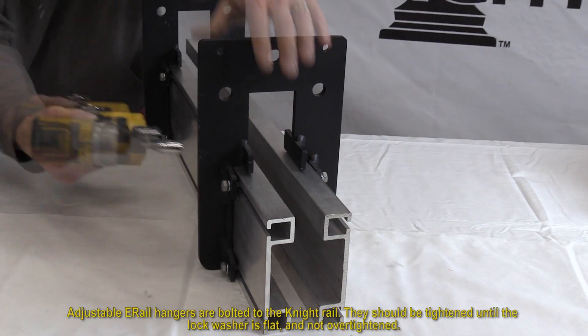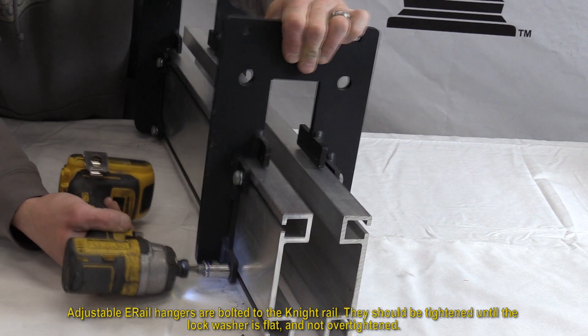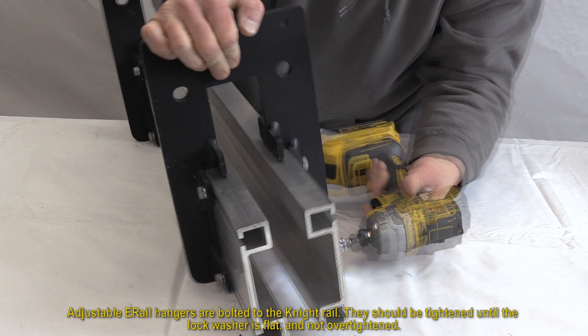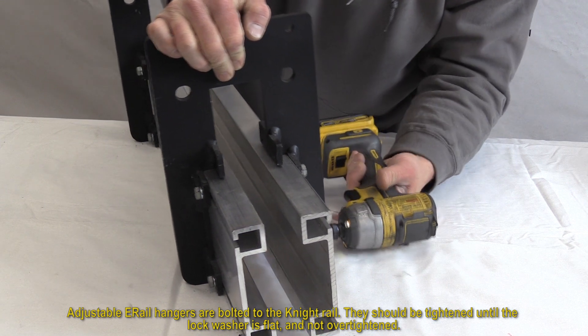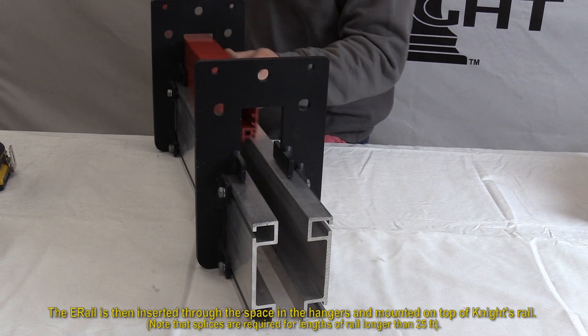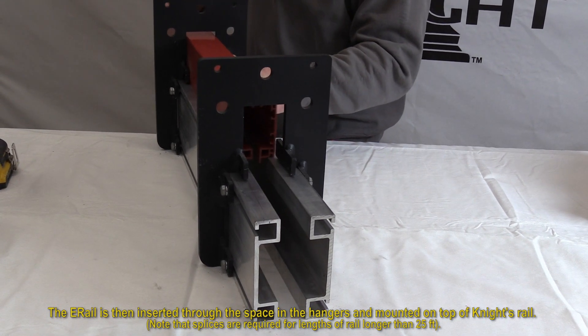Adjustable e-rail hangers are then bolted to the Knight rail. They should be tightened until the lock washer is flat and not over tightened. The conductor rail or e-rail is then inserted through the space in the hangers and mounted on top of Knight's rail.